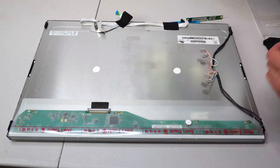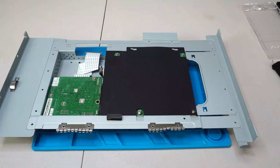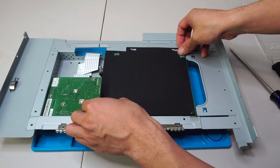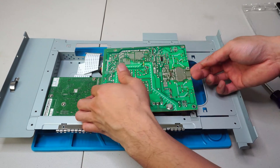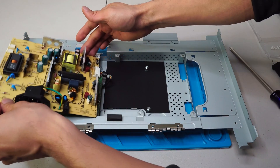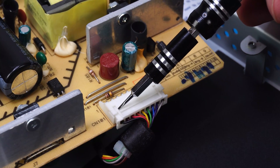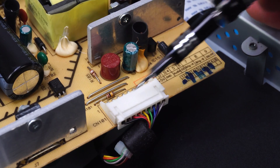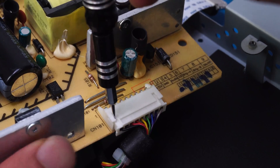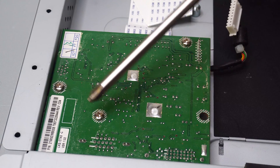Now we can remove the board casing and set the LCD panel aside. From the underside of the board casing, remove these four screws to remove the plastic shield. This is the power board, and it's connected by cable. The connector here is held on by side clips, so you'll need to bend those outward while pulling the connector to free it. You can work on one side at a time and slowly ease it out. The main board is held on by these three screws.